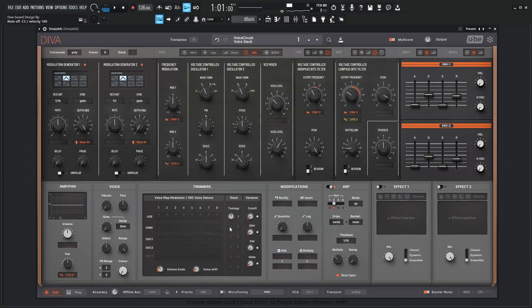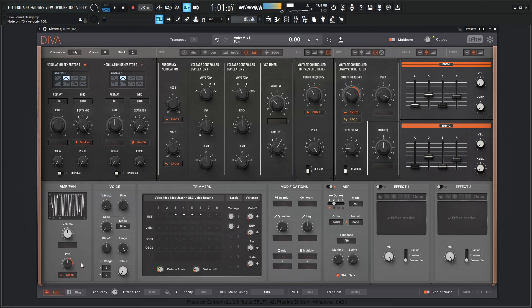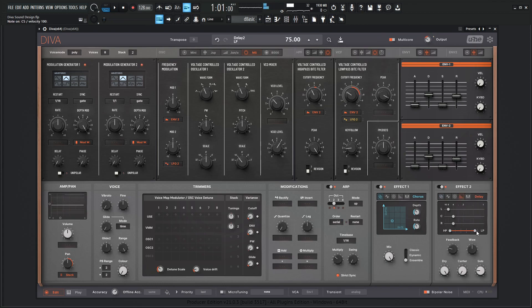Wow, I don't even know what this is turning out to be. Let's add some more voices and pan this. Right-click and go to stack voice and see what happens. Let's bring this down here and see what some effects do to this — so we have a chorus here, maybe some delays. I feel like some glide could go a long way here, so let's take a listen to that.